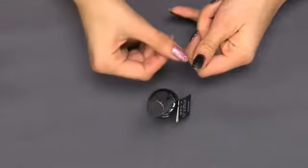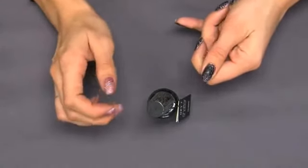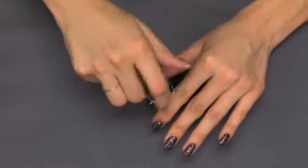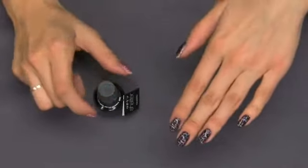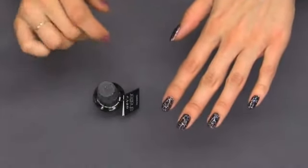You can see I'm not really covering the entire nail because it is thin, but once it shatters, you'll see the desired effect. So once all of the nails are dry, apply your OPI top coat and your nails are ready.